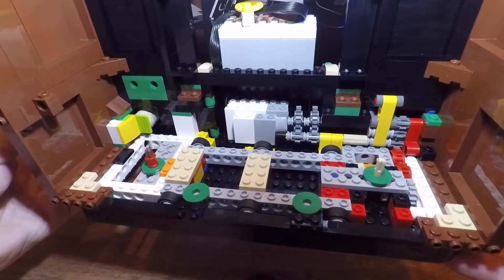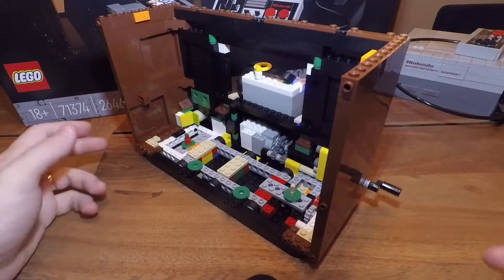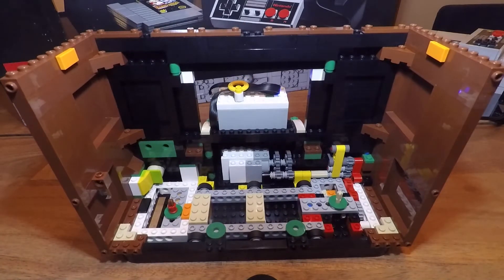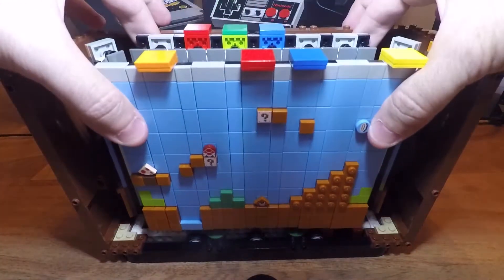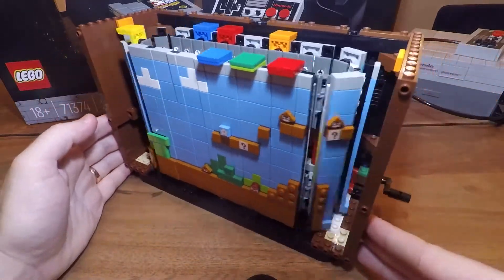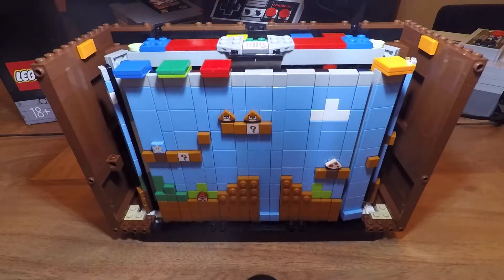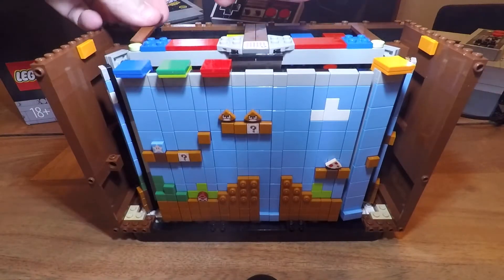So as you can see here, we're completely set up with the hub and the motor inside the TV. Now all we have to do is start putting it back together. Let's go!